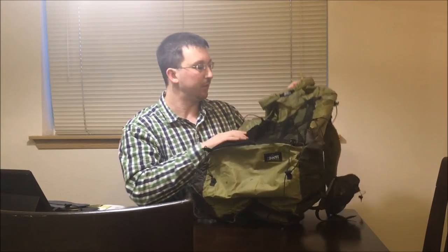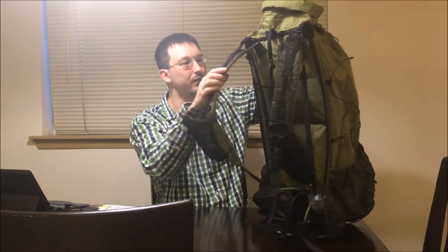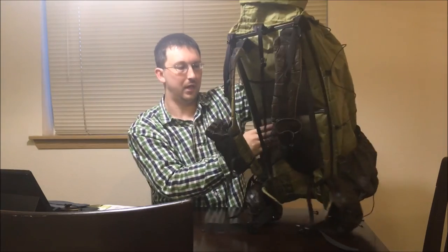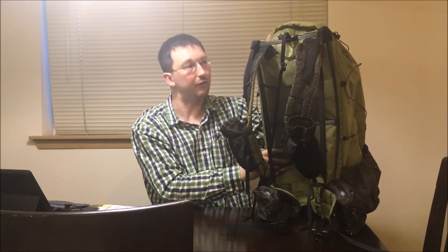A couple of spots from tree sap — I can deal with that. But there is absolutely no damage to this pack at all. And I'll still use this if I have somebody that goes with me that can use my other pack; I will jump back to this one if I need to. So I'm not going to get rid of this — I'm going to keep it and continue to use it.